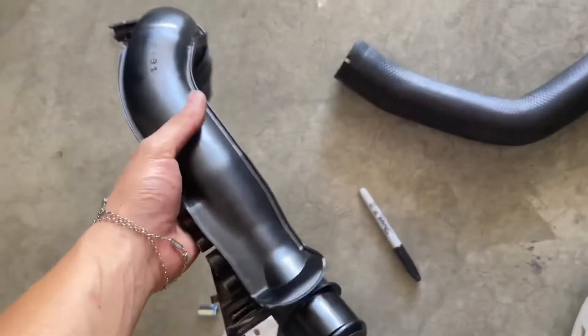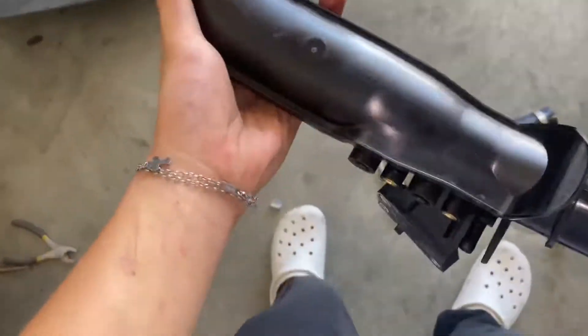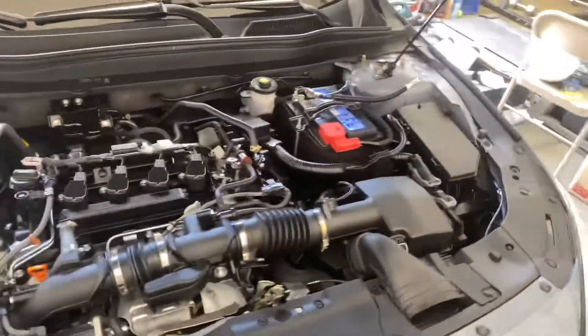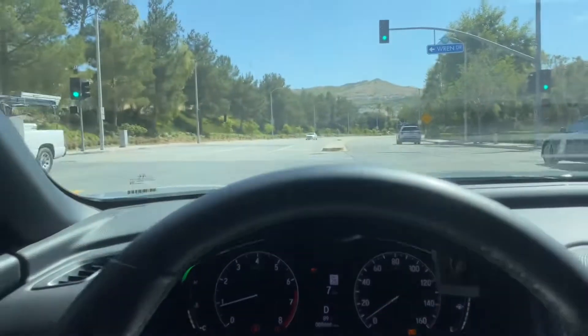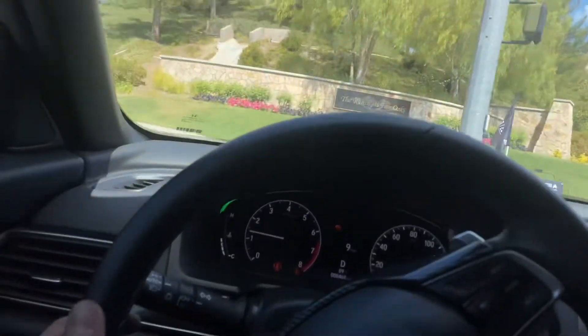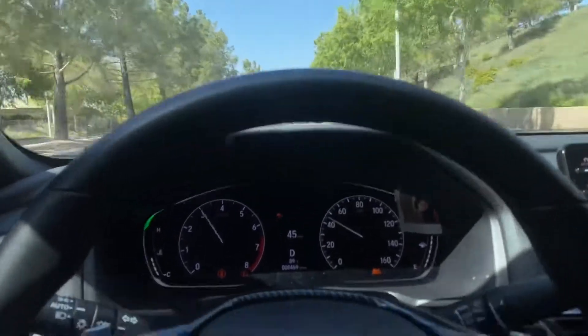Here's the old charge pipe — it's super cheap plastic. She starts right up. I got scared for a second because I didn't have my keys, thought I'd messed something up. They said to let it run for about three minutes and then test drive it — not hearing any boost leaks, which is good. We did run into a little problem though: during the test drive I had a boost leak. Turns out I hadn't tightened the coupler to the OEM pipe all the way, but now it's all fixed, no boost leak.